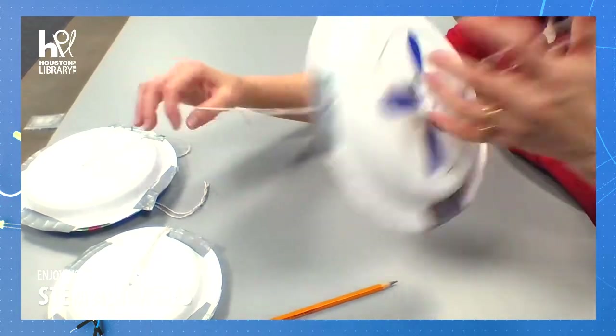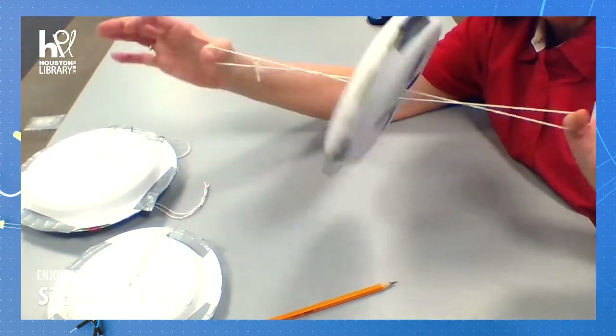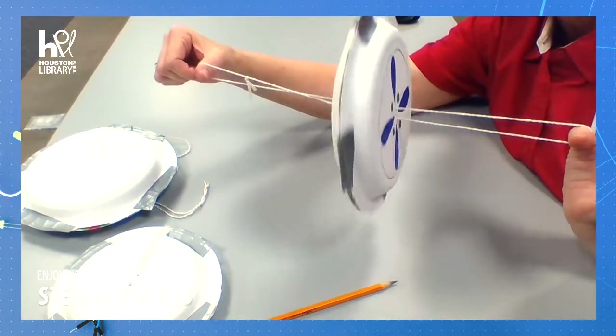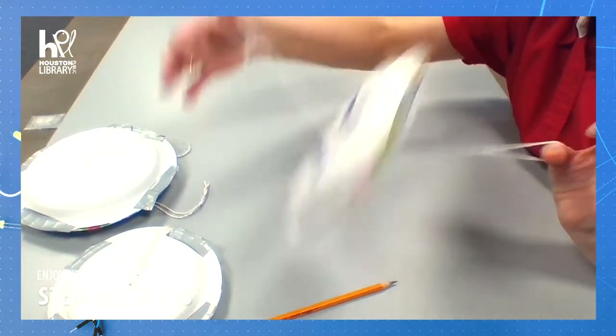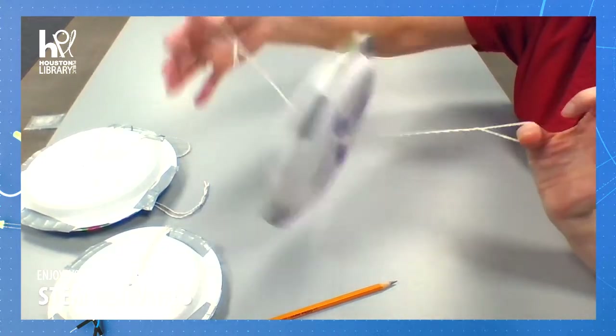Put your thumbs on the string at both ends with the wheel as much in the middle as you can. This works similar to a yo-yo, but to start off, try to twist the string so that it's pretty tight.